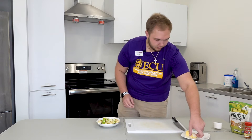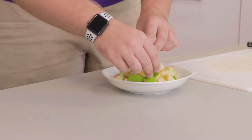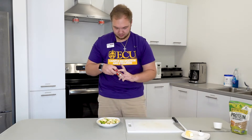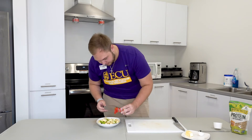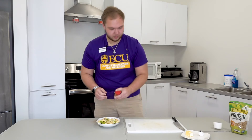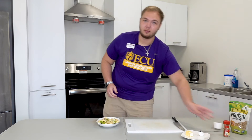Now we're going to do two tablespoons of butter and then we're going to add as much cinnamon to our liking, just a little bit. Now we're going to place this into the microwave for two minutes.